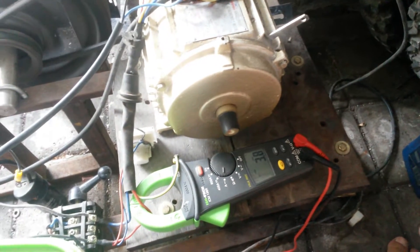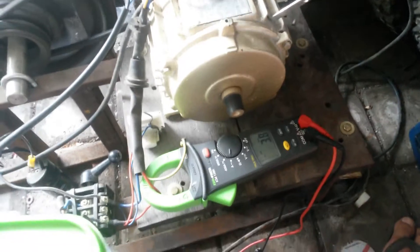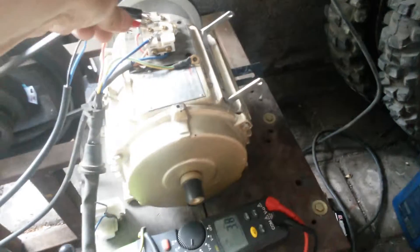Consuming 3.8 amps without capacitors connected. Now, connect the capacitors.